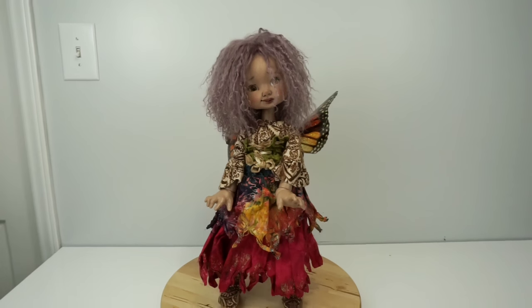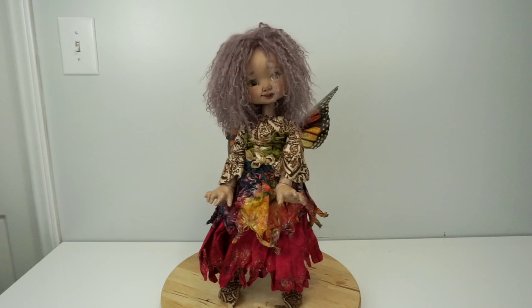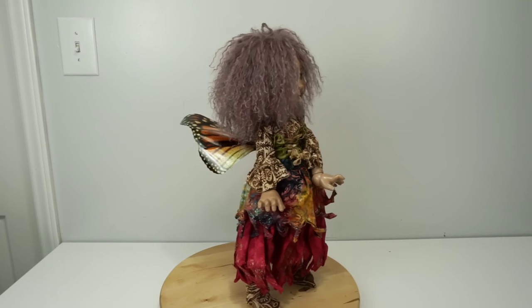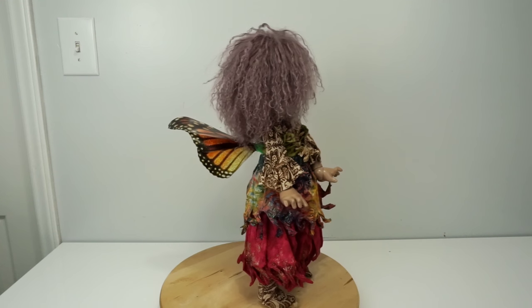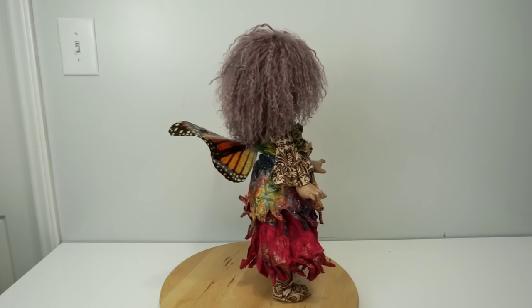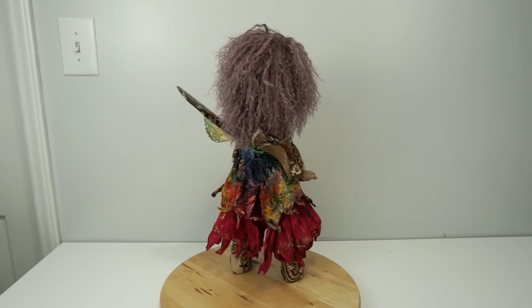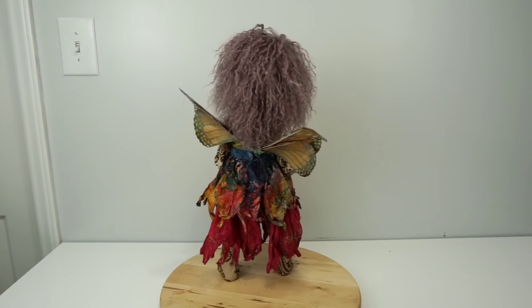I'm going to spin her around slowly so you can see the full 360 degrees of her outfit. You'll see where I've lost the magnet to the wings and put safety pins on them. I also don't often display her with the wings just because they're so wide and quite fragile, so I keep those put up separately. My safety pin job was very substandard, as you can see, but the wings are gorgeous.